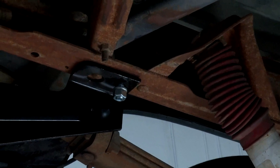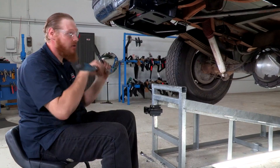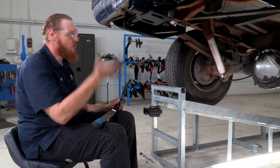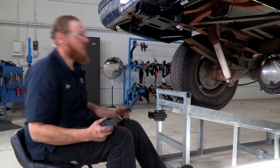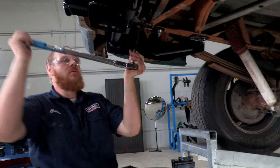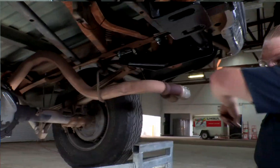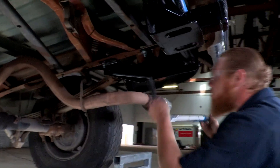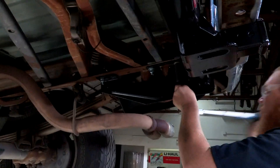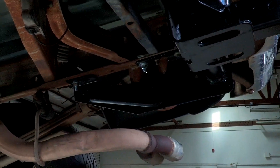Now that we have all our hardware in place, let's go ahead and torque it down. We're going to follow our instructions and torque it to what the manufacturer recommends. Let's move to the passenger side and finish torquing down the rest of the bolts. All right, we're all torqued.